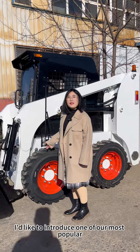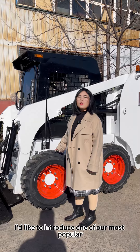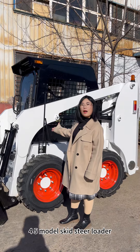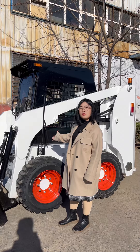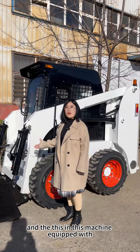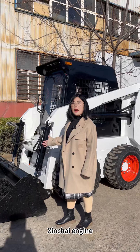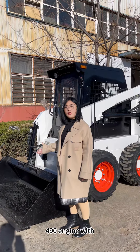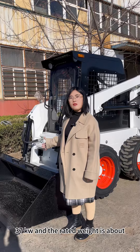Today I'd like to introduce one of our most popular skid steer loaders. It's our 4.5 model skid steer loader, and this machine is equipped with a Xinhai engine, the 490 engine with 37 kilowatts.